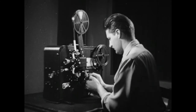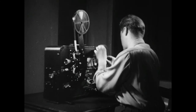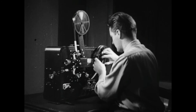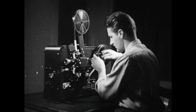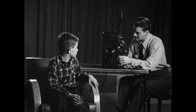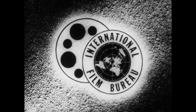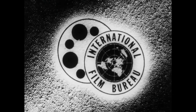The projector is clean and well adjusted. The film is carefully threaded. With proper care, a 16mm film will give hundreds of good showings. This has been a presentation of the Library of Congress. Visit us at loc.gov.